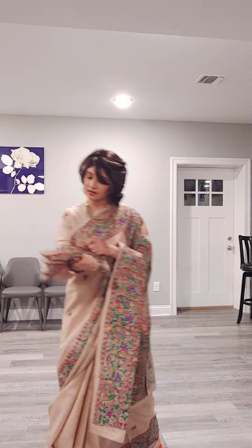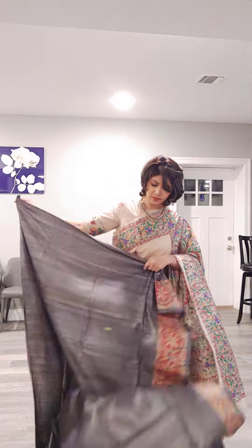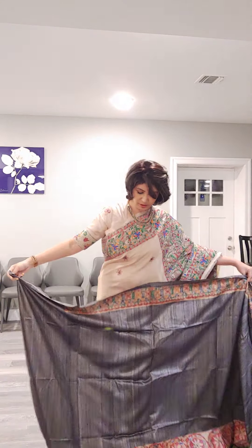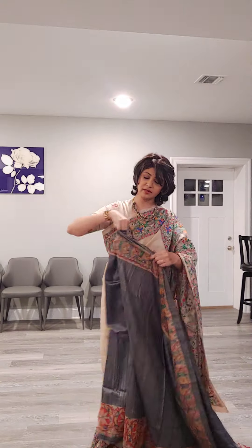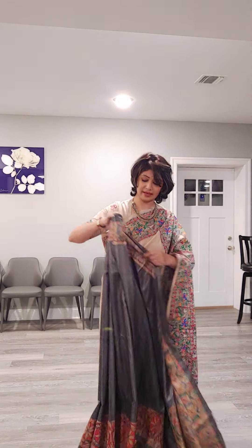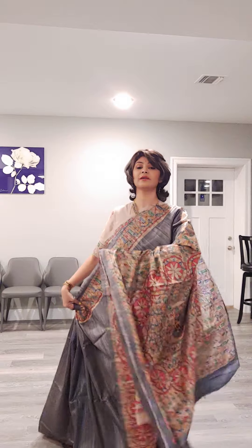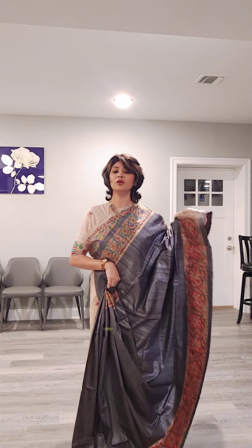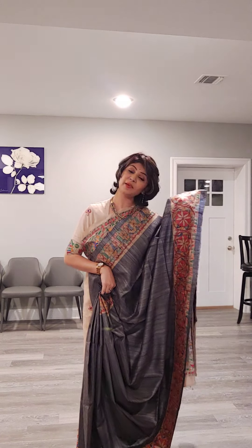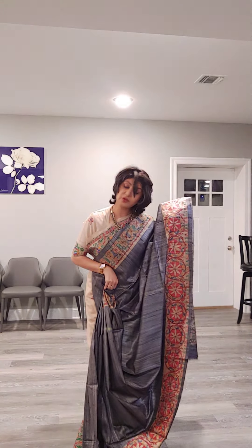Next sari is gray in color with Madhubani work. Because few people asked me to show colorful Madhubani saris, I am showing this colored Madhubani sari. Let me drape the sari so you can understand the fall. All of these are pure tasar — no synthetic mixed or anything else. It has the main core color throughout the border section and palla area. You can dress this sari the Bangla way, and also the Rabindrik style — both ways you can wear this sari.